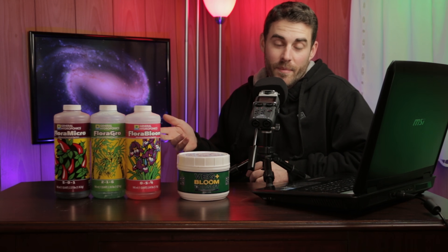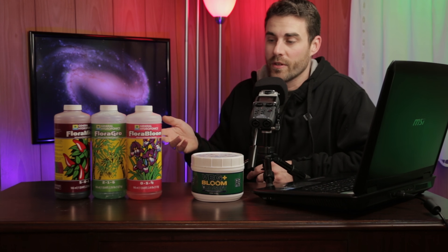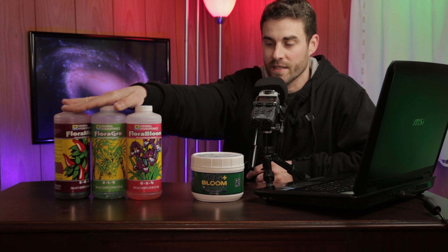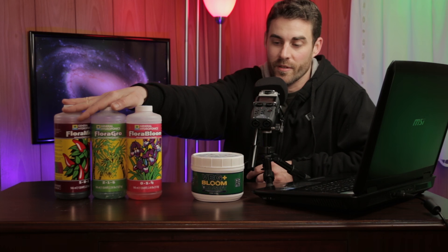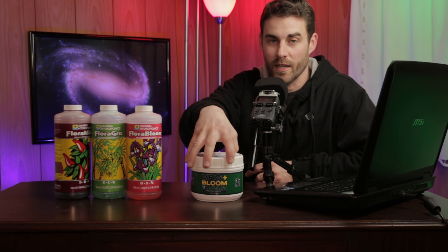If you are into hydroponics or thinking about getting into hydroponics, this video is for you. After a number of years of doing hydroponic experiments using a liquid fertilizer option like this General Hydroponics Flora Series, I've decided to switch over to a powdered form to make the solution from now on.